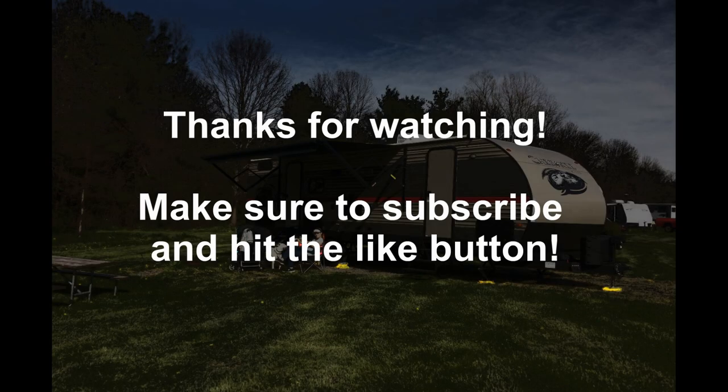So anyway, if you like this video, like, subscribe, hit the bell icon, all that kind of stuff. And we will see you next time. Thank you.